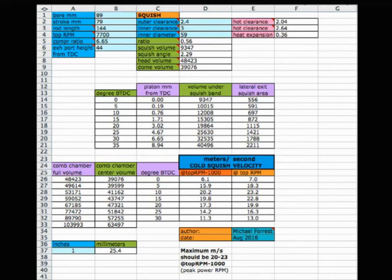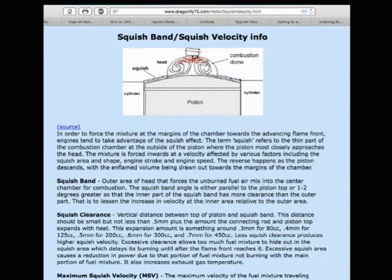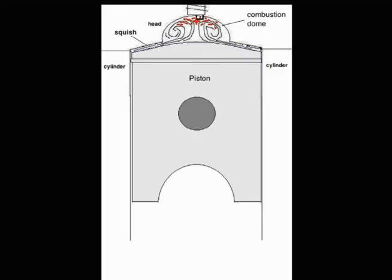This is a rundown of my Squish Velocity Calculator. It's an Excel spreadsheet, easy to use. This is the website of my page — a complete explanation of what Squish Velocity is, how it's created, and what's important about it.